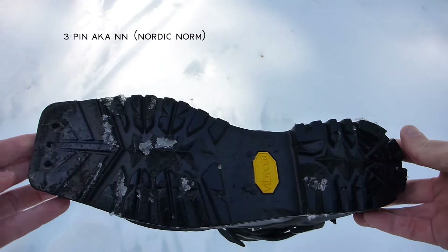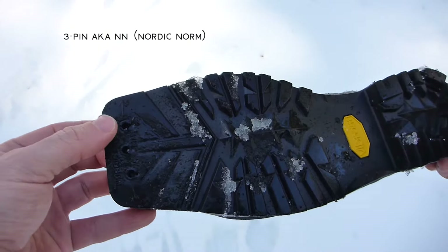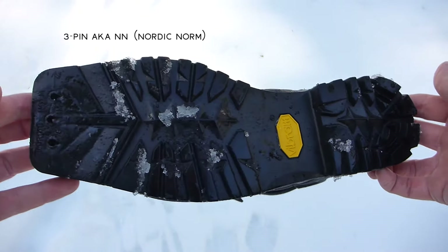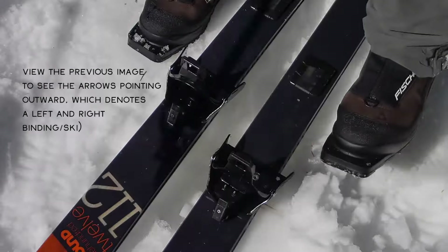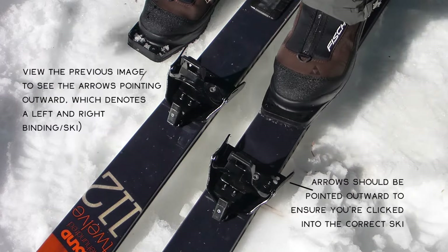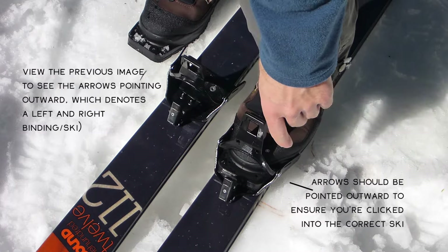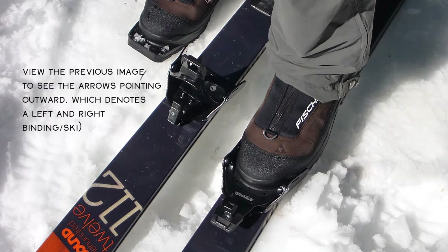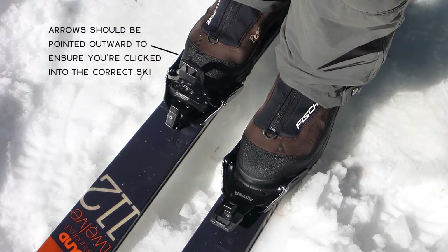Lastly, the three-pin binding with the duckbill coming off the toe of the boot. You can see one, two, three pins — it looks like a work boot except for that big duckbill. You'll notice arrows in the lower corners of the outside of the ski on those three-pin bindings. This one takes some effort, again needing both thumbs to secure the binding in place.